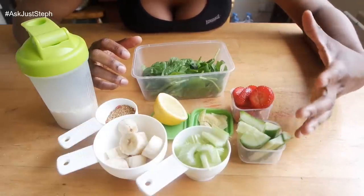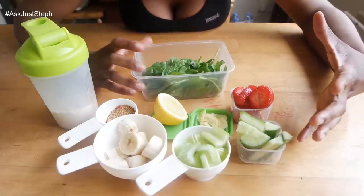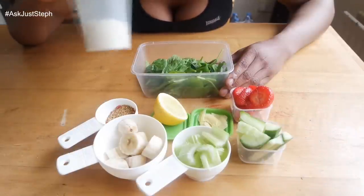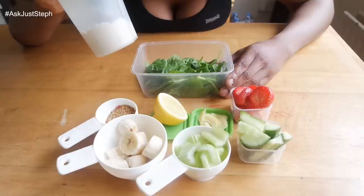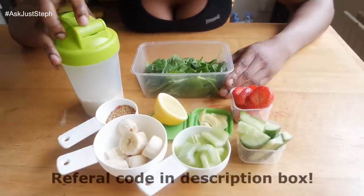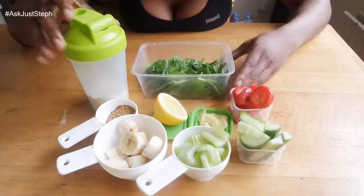I have some ginger, peeled and thinly sliced. Ginger is really healthy — it's a good antioxidant and antibacterial agent, really good for keeping your immune system healthy. And as a bonus today, I'm adding my Bulk Powders lemon meringue flavour pure whey protein powder since I haven't had my post-gym shake yet.